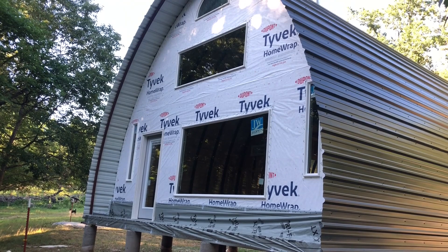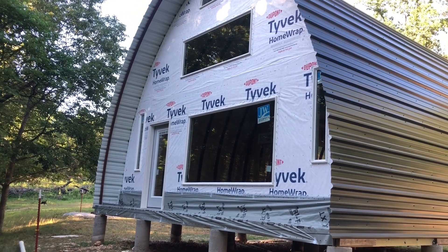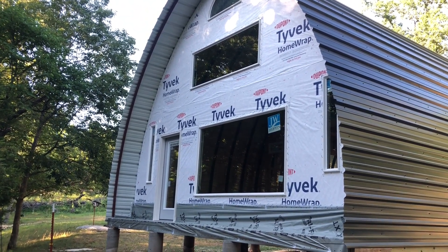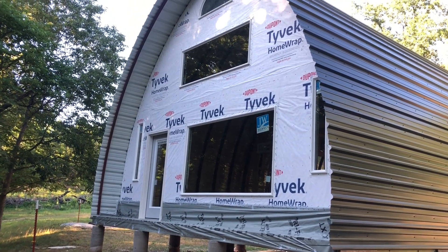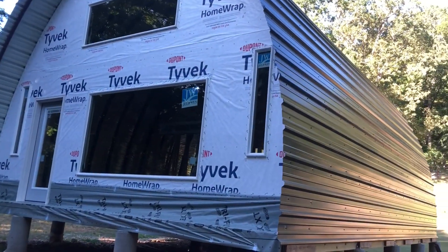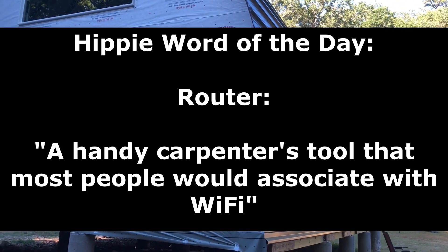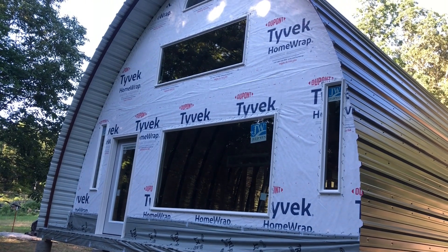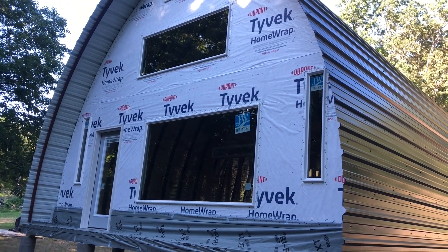Moving to the exterior — this is the front end cap. Once the framing was complete for both end caps and the loft inside, we moved on to the OSB for the exterior. Since OSB is rectangular, some pieces hang over the edges of the arch cabin. To cut that off, we used a tool called a router — a pretty handy tool I had never used before, but I'd recommend looking into it if you're planning an arch cabin build.